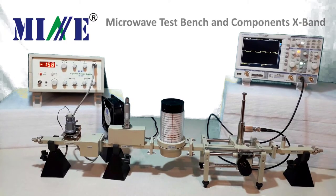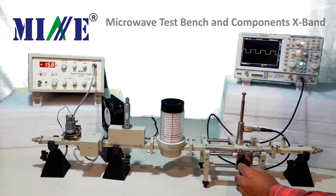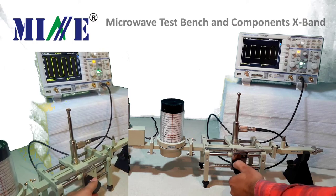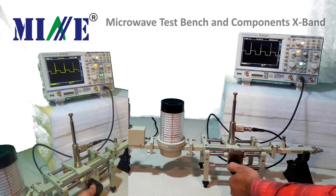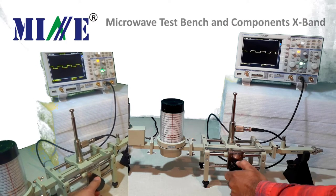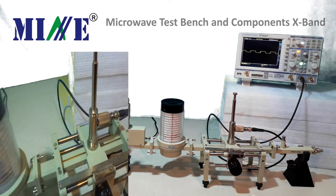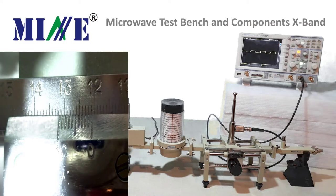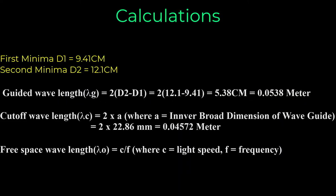After getting the first minima as D1, move the slotted line to get the second consecutive minima and record it as D2. After getting the values of two minima positions D1 and D2, find out the guided wavelength, cutoff wavelength, and free space wavelength using the appropriate formulas.